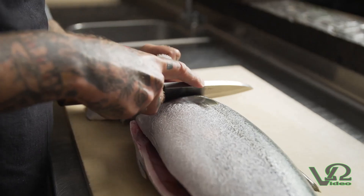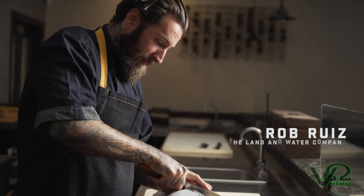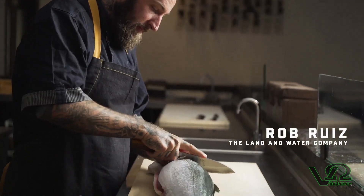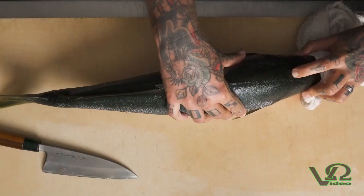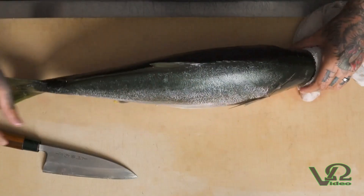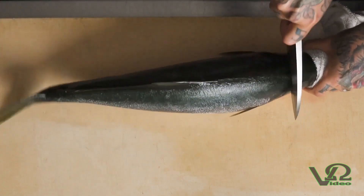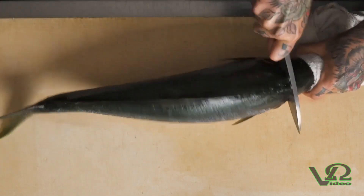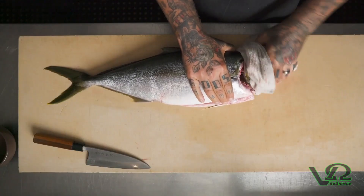I'm going to use my deba to go in behind the gill plate to where it touches the vertebrae, and I'll roll the fish over and do the exact same thing on the other side. Just behind the head and just in front of where the spine starts, you'll find a little soft spot where the knife can slide straight through without any interruption — just touch to the vertebrae — and with minimal effort the head of the fish will lightly twist off.